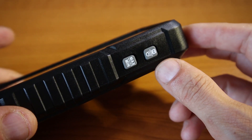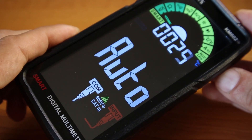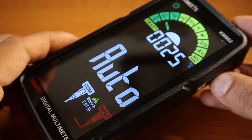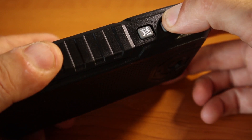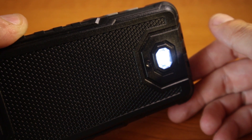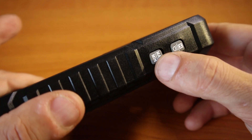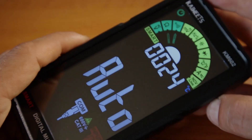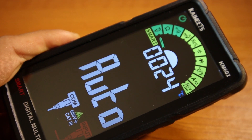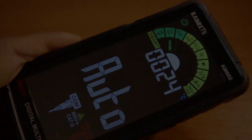On this side you have the hold button and the torch button. Click it and it holds whatever values you measured. Hold it a little longer and it turns on the torch on the back, which is also useful at times. You also have the minimum and maximum button. Let's do a quick test on the automatic function.